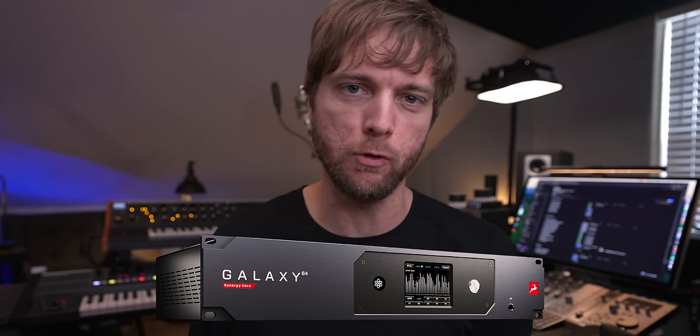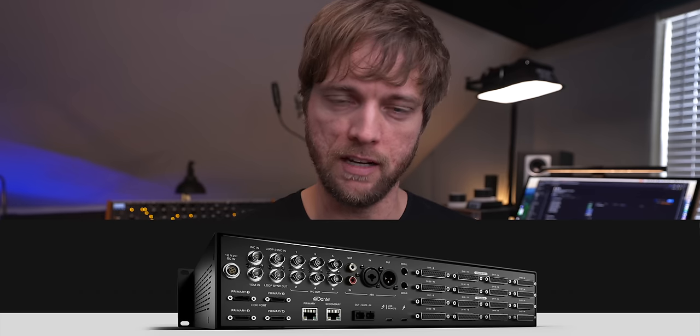If you get the Galaxy 64 — essentially the same thing but with double the analog I/O — that one does have a headphone jack. Previously I used the Apollo system, and like the Galaxy it has monitor left and right outputs separate from your analog DB25 connections. However, something that bothered me was that in the actual routing matrix, the monitor left and right chewed up your analog I/O in your DAW inputs and outputs, which was very confusing. On the Galaxy, you just have DAW inputs and outputs 1 through 64, so inside Pro Tools or Logic it simply sees Galaxy 32 inputs 1 through 64.